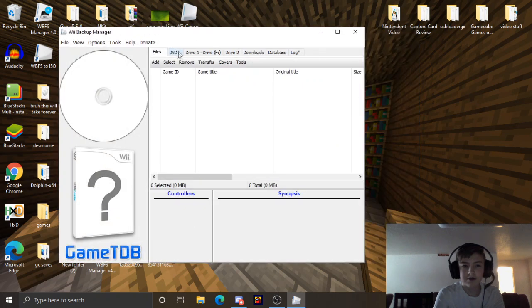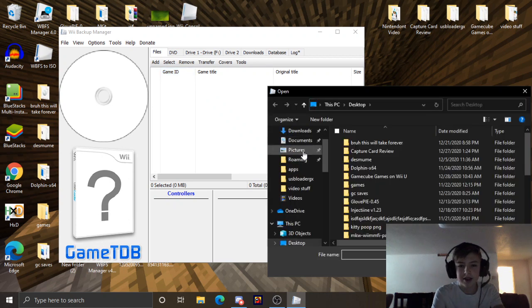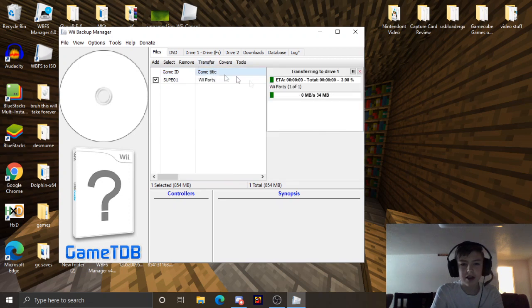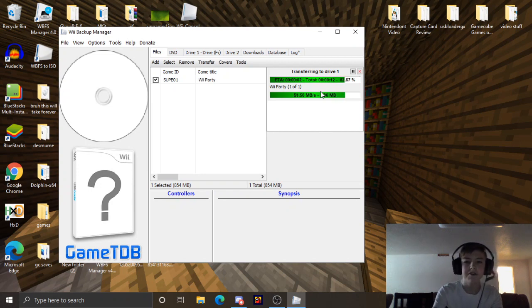Now what you're going to want to do is add a file, and you're going to want to select that game. In our example, we're using Wii Party. You're going to want to hit Transfer to Drive 1. This will not take very long — just bear with it. It should only take up to maybe a minute if you're doing a bigger game like Smash Bros. Brawl.